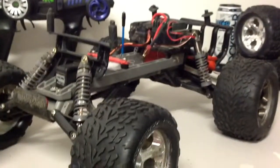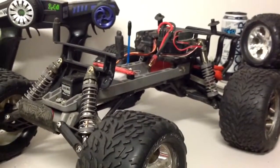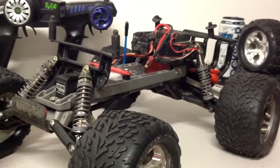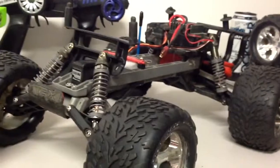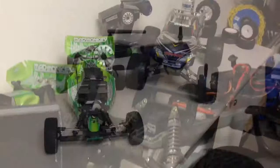Anyway guys, this is the update - new desk, everything. I'll probably have a bench workshop update coming up soon, showing all the spares I have, all the tools, and what I use for my RCs and all that stuff. So yeah guys, thanks for watching. If you enjoyed the video please thumbs up, and yeah, I'll see you in the next video - thanks for watching.